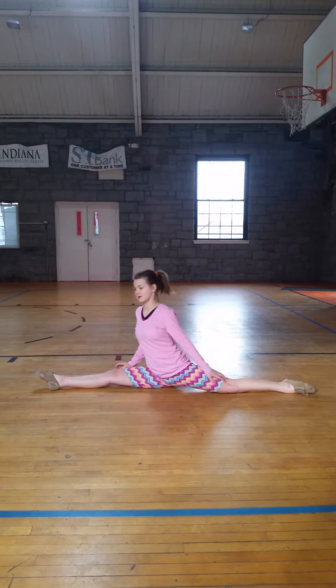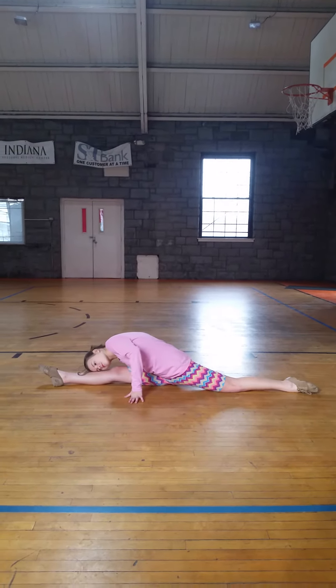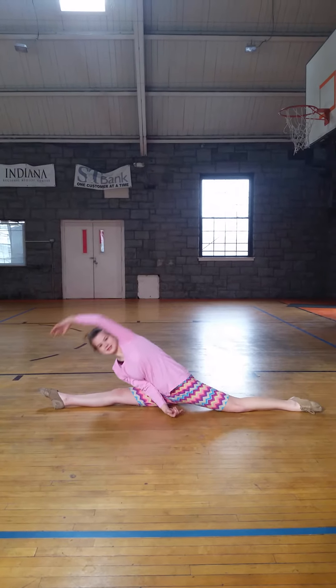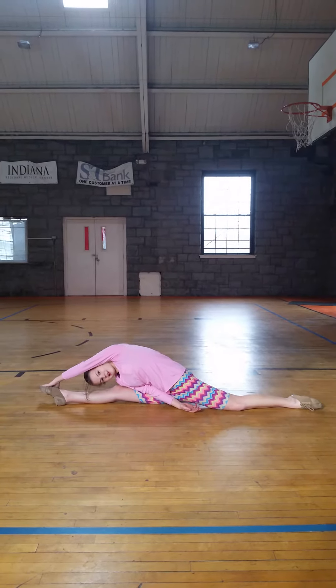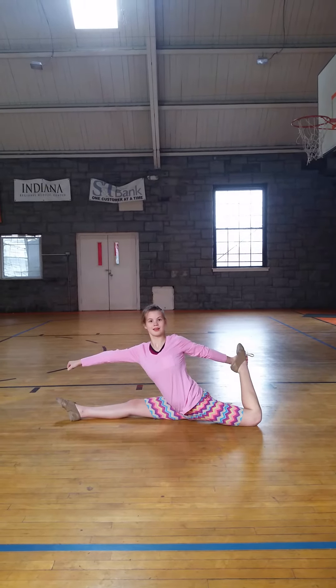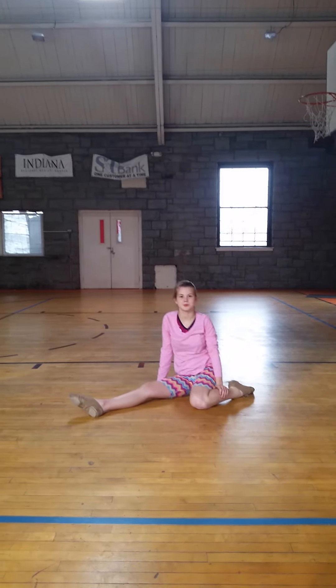And you can also stretch while you're in your splits. You can just shift down here, make it side and go down like that. And then you can do your leg with your back and do this — it's like a leg lift while you're in your split.